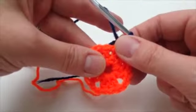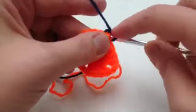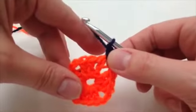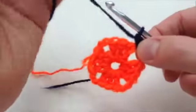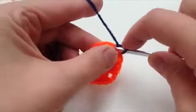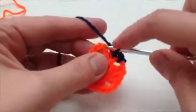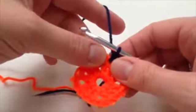Then we do the second round. It says one chain, one DC in the corner space — and I'm going to wrap the end of the yarn in there — one DC in each of the next three trebles. So this is a double crochet round, and we're going to go around: one, two, three.